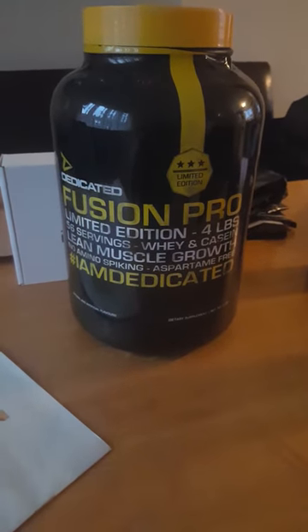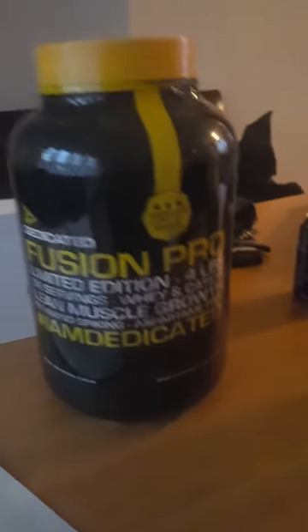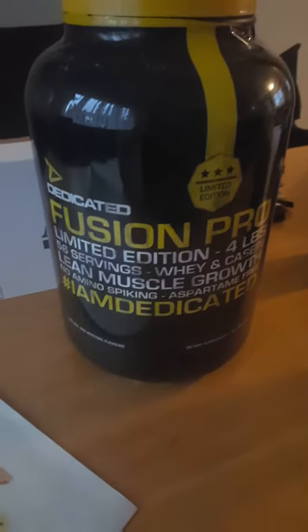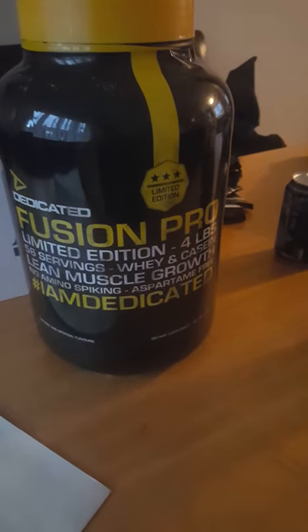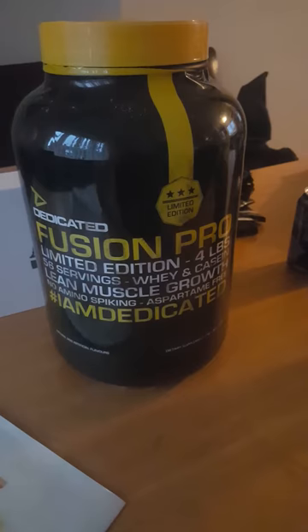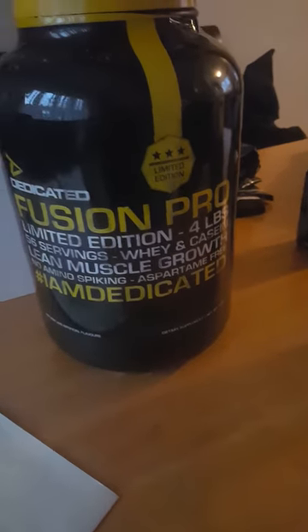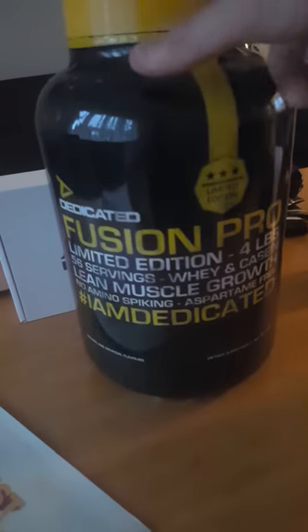What's going on, it's Scotty Reviews here and I've got a new protein powder to try. It's by Dedicated Nutrition and I believe it's called Fusion Pro. The flavour that I have at the moment — I've lost the flavour off the top of my head, but I know it's mint chocolate chip ice cream.